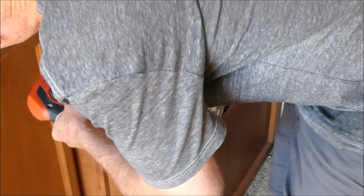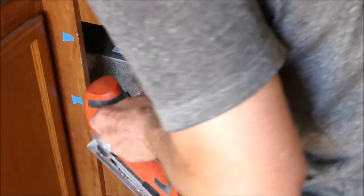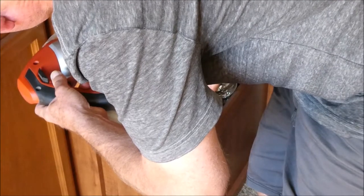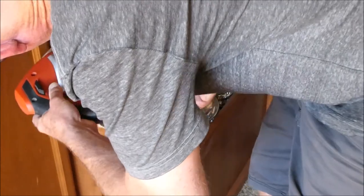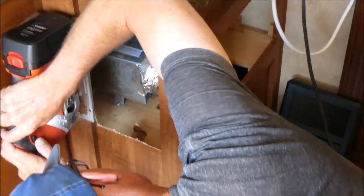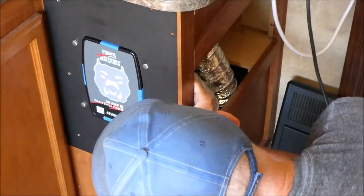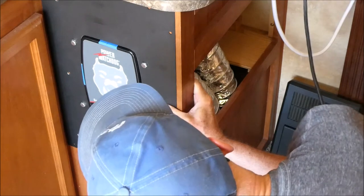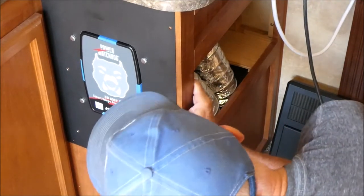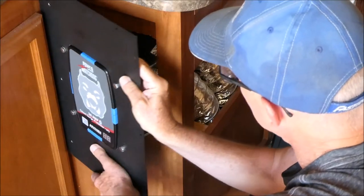I'm going to notch these out a little bit so the long bolts can clear these areas. Next test fit — that's better. That's what I was after. Got a little bit of room to play here, up and down. Good job, Ken.